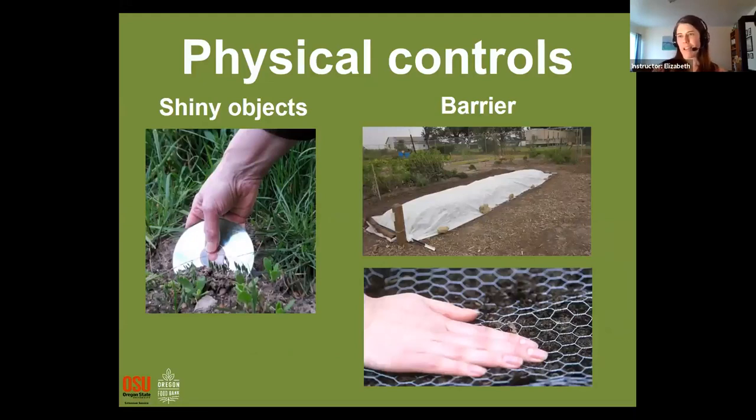There are some other physical controls to think about. There's a blue jay in my neighborhood that knows when I'm out planting seeds and flies down to dig up seeds it likes — sunflower seeds are a big hit. Many types of birds are not fond of shiny objects, so here's a gardener putting a scratched old CD out in their garden to reflect the light and scare the bird into thinking there's a predator there. Shiny streamers work too — at my mom's house there's a woodpecker that hammers on the wooden siding to attract other woodpeckers, and she uses shiny streamers to scare them away.